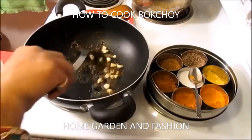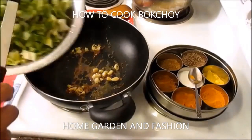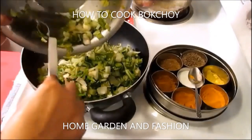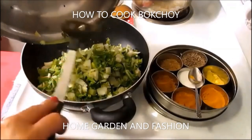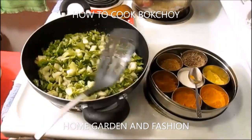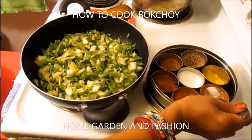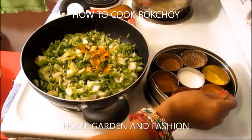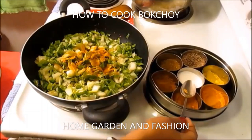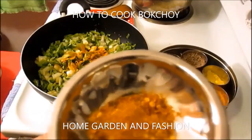Roast it on medium to low heat for a minute, then once it's roasted, add your bok choy or any kind of greens you wish to make. Cooking greens takes patience — the main thing is cleaning and finely chopping them. Add some salt to taste, a little bit of turmeric — about half a teaspoon — a little bit of vegetable masala, and you can add crushed red chili pepper with some spicy vegetable masala.